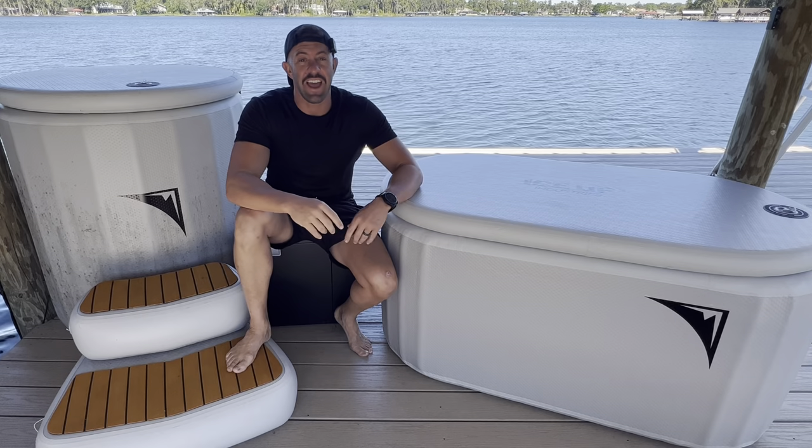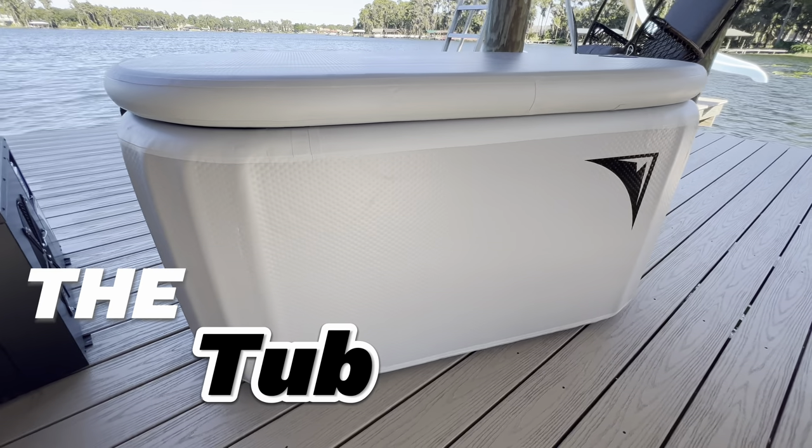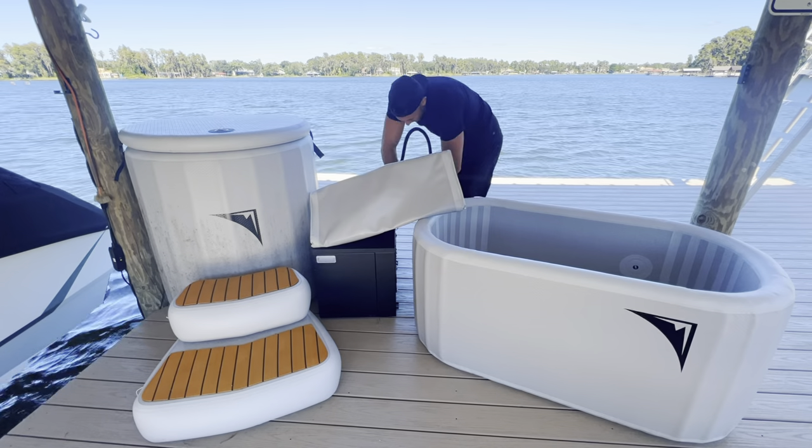What's up my friends, David Moss Jr. here. Today I have the Ice Up Industries Iceless Plunge Barrel and the Iceless Plunge Tub, and we are going to be doing a side-by-side comparison and review to help you decide which one of these Iceless Industries products is best for you. Let's go ahead and jump right in.